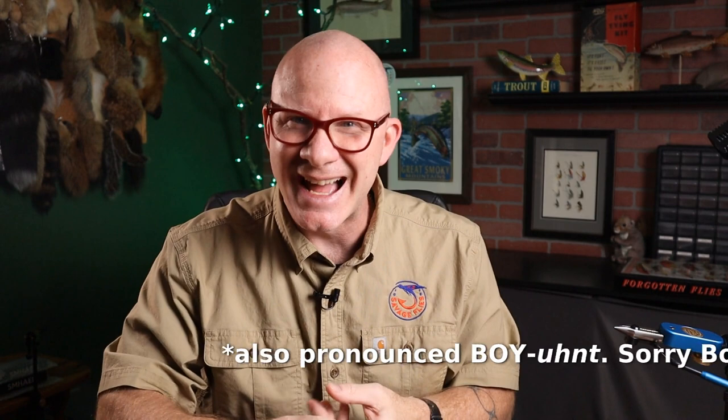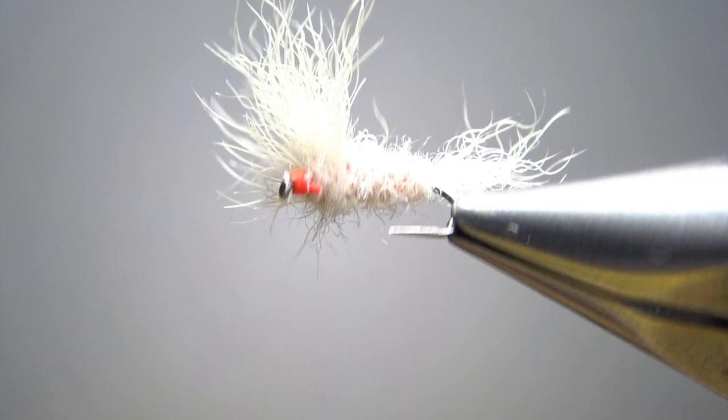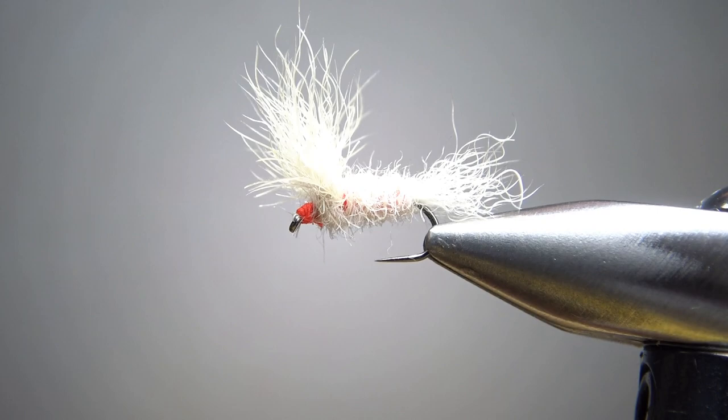This is a really simple pattern to tie — it only uses the one material, but you do want to pay attention. You probably want some bright red or even orange thread, because it's part of the fly to be able to see a little bit of that through the dubbed body. If you haven't tied this one before, give it a shot. It's pretty easy and certainly fun to fish. There it is in the vise — Fran Betters' Usual. Take note of that thread color; you can see a little bit of that fluorescent red through the body, and that is by design.